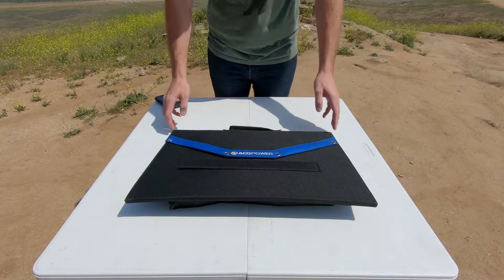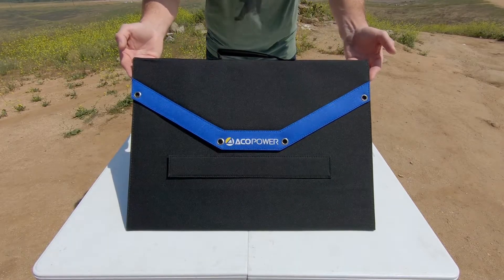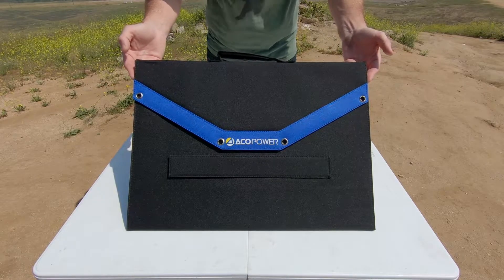Hey guys, I just want to talk to you real quick about a product that I've had for a little bit now that I really like. This is a 105-watt portable solar panel made by EcoPower.